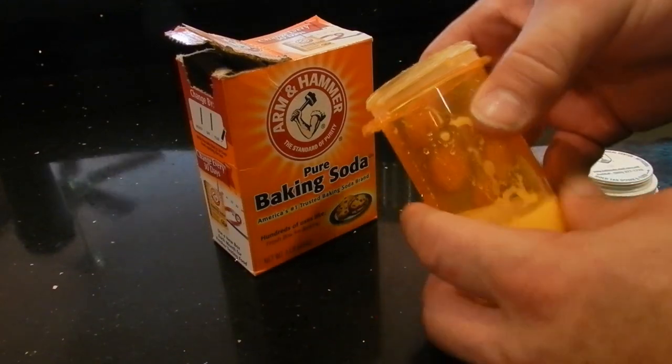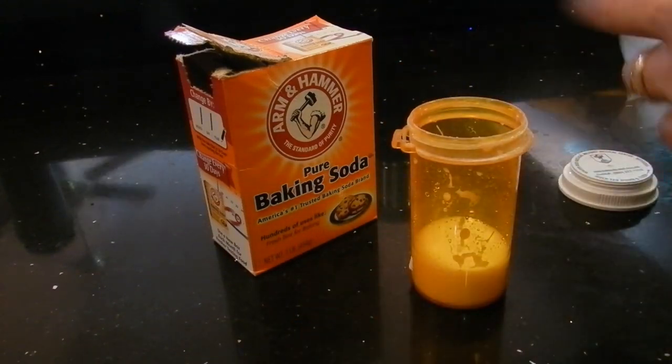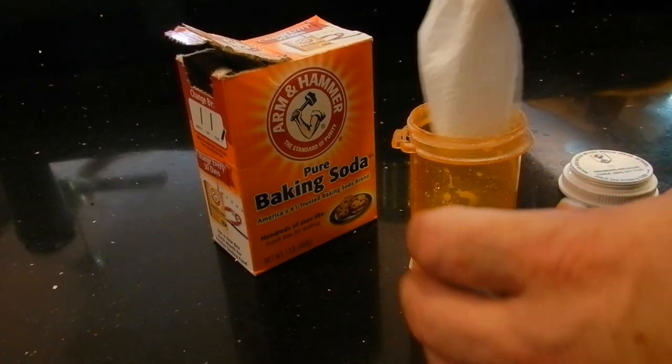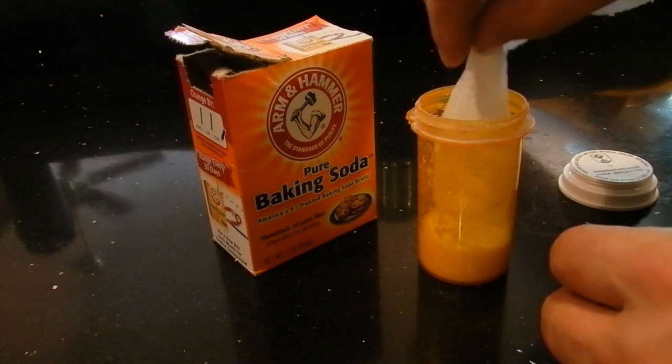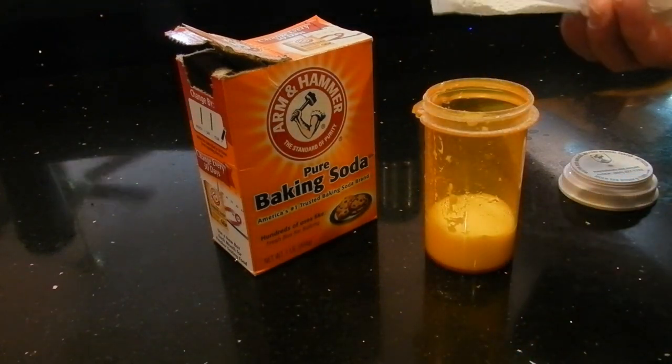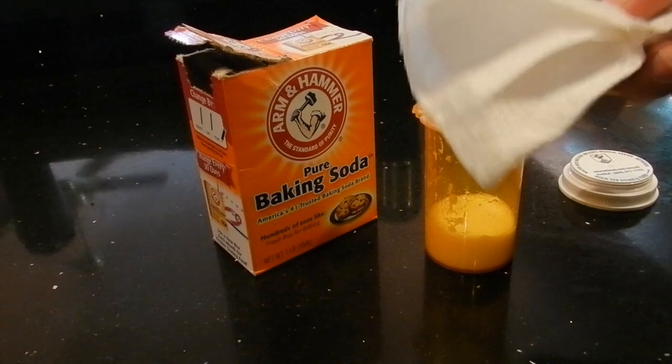So when you mix it together, if you put too much water, take a paper towel, roll it up, stick it in there, and it's going to absorb the water. It absorbs some water there.